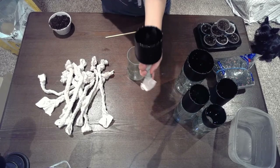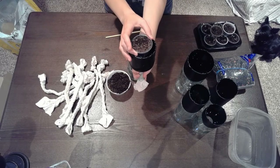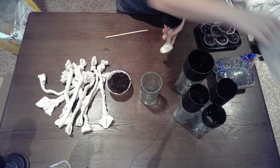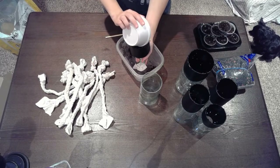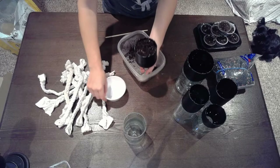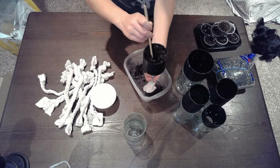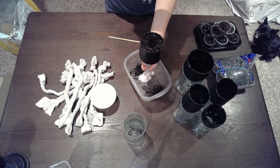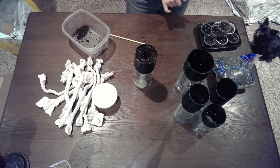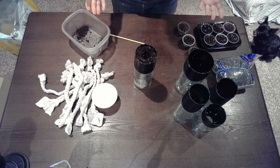Now I'll fill it mostly with soil so I can put one of the little sprouts in it, leaving enough room for a single layer of aquarium gravel. This is kind of like eyeballing it — making a little space for the little seed pod. We have sage, basil, and thyme, but I don't know which one's which.